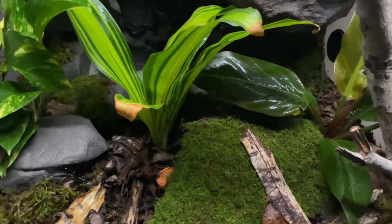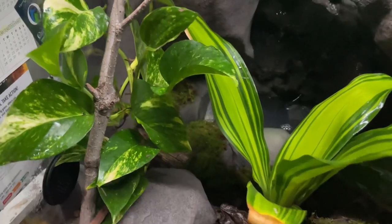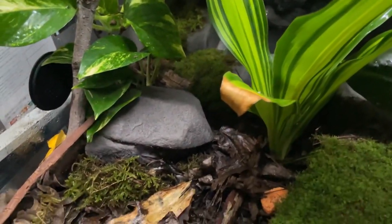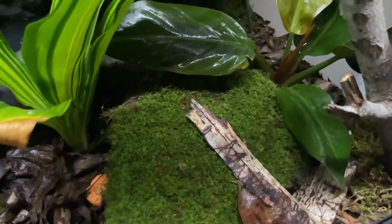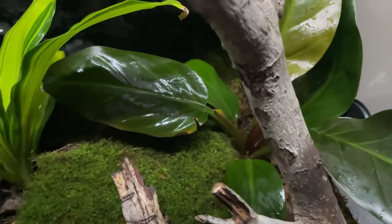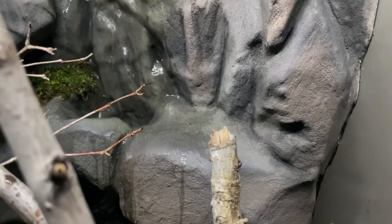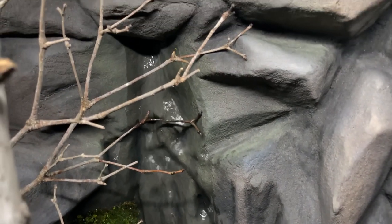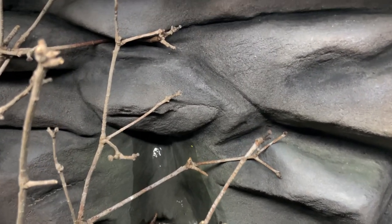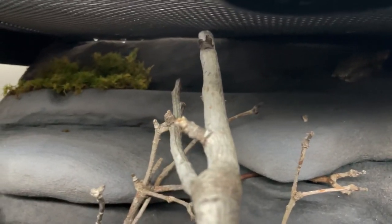Alright guys, here we are. Everything's still alive, going strong. I am getting new growth on a lot of plants. That fake rock there is still holding up very well. That rock there is one that I've got from my mother's place — it's already covered in moss and it seems to be going pretty good. That little bit of moss there in the water, that's mixed between a bit of — I can't remember what it's called now, but it's the same stuff as what's up the top there. They seem to be going alright still, they've just been plonked there.